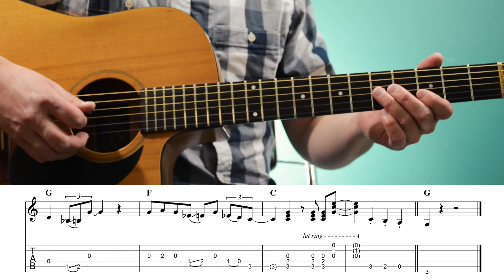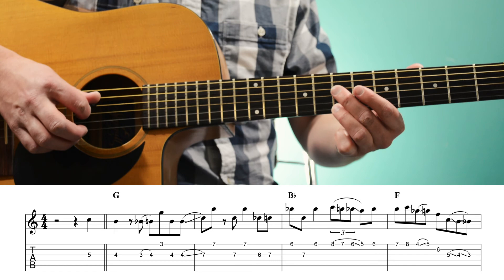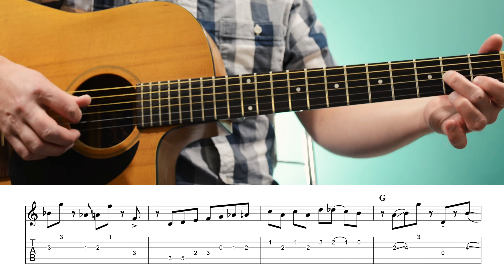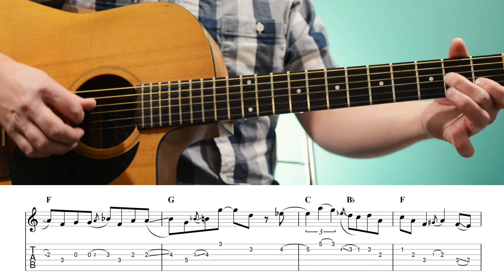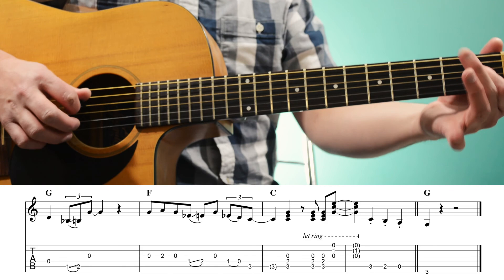All right, let's play the whole solo slowly. So we have one, two, three.